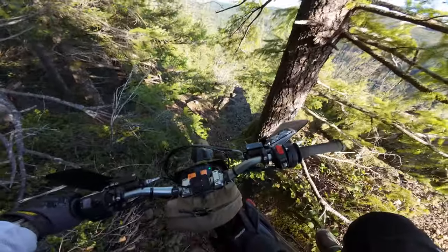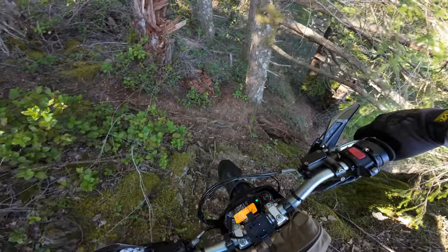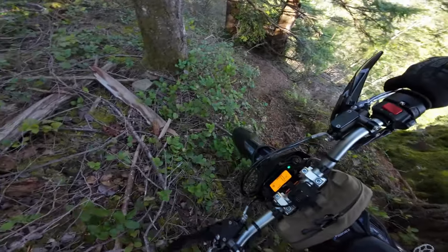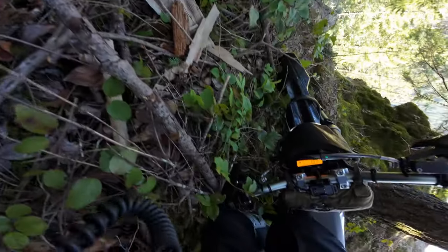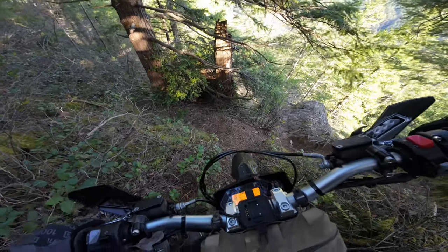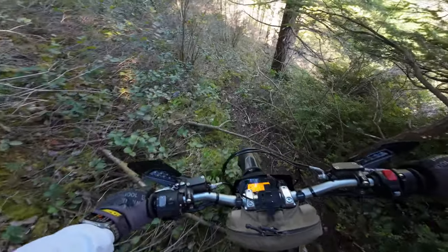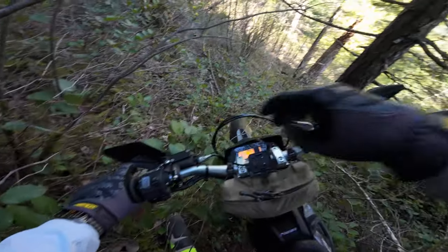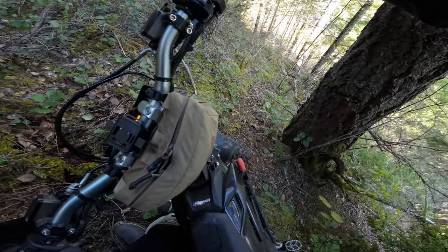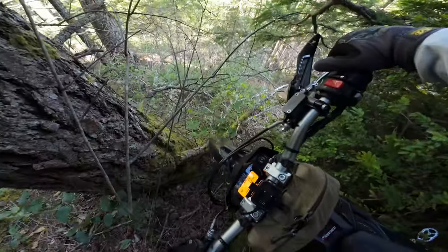I might regret doing this. Well, there ain't no coming back up this. Is this a freaking hiking trail? There we go. Kill switch off — this is not the place for whiskey, brah.